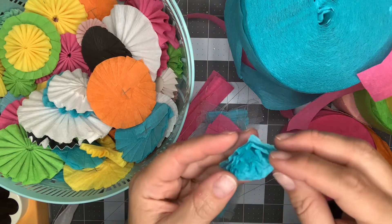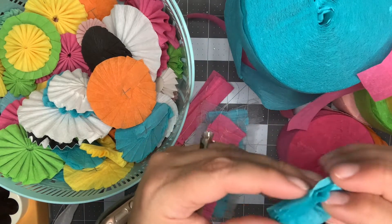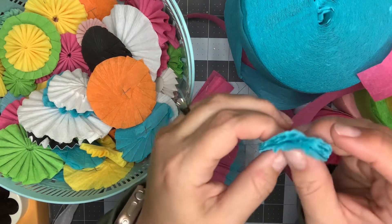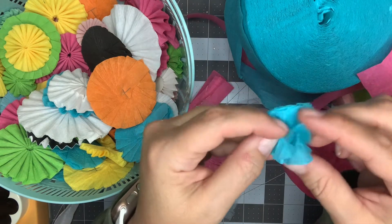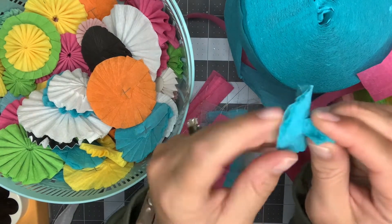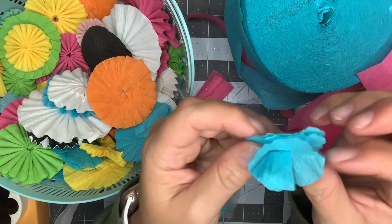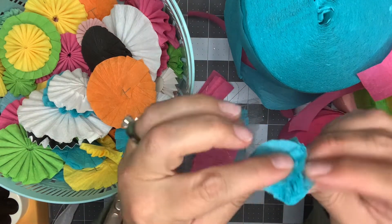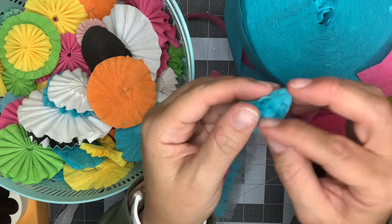Another thing you can do with your crepe paper is make these little crepe paper flowers. This isn't my idea — I'll link the video below — but they're so easy. All you're going to do is take six layers of crepe paper, staple them together, and cut it in a circle shape. Then take each layer, gather it up, and scrunch it in the middle. You don't have to be perfect or careful. Just keep scrunching all six layers.